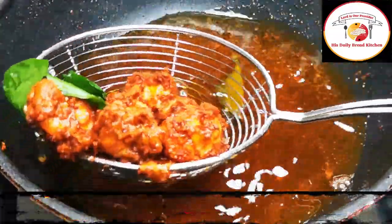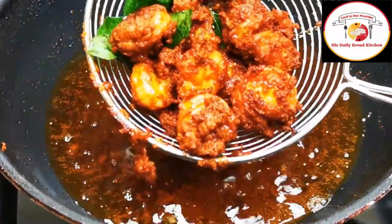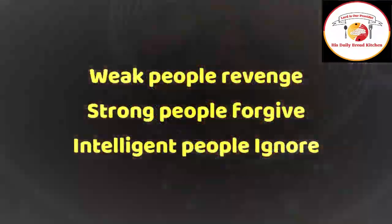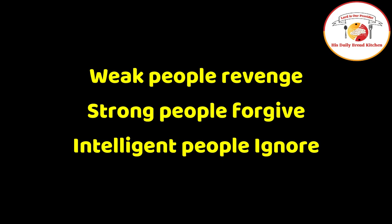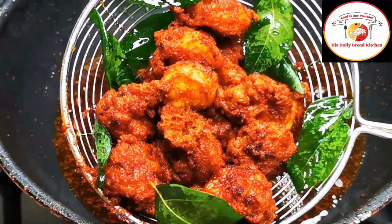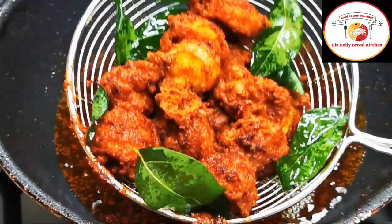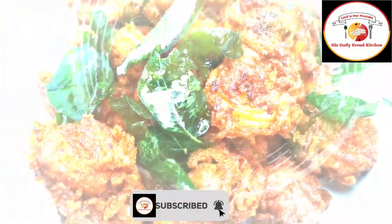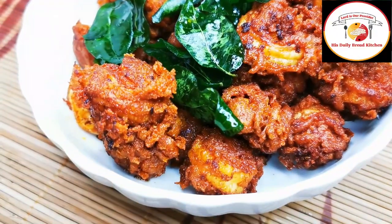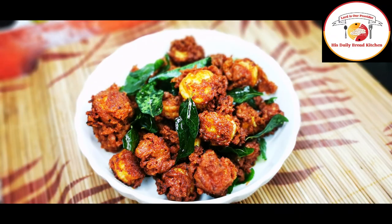Do try it — you will like it for sure. Check the description box for more information. Today's motivation: weak people revenge, strong people forgive, intelligent people ignore — so let's be intelligent and ignore negativity. The recipe is ready, do try it! Don't forget to subscribe and support. Thank you, see you in the next video, bye bye!